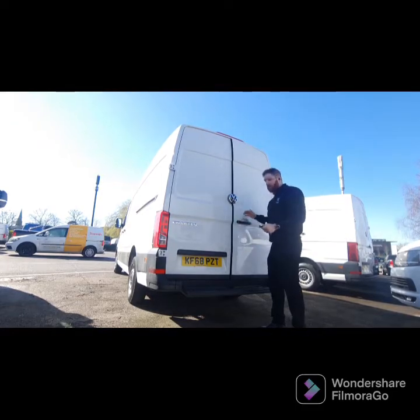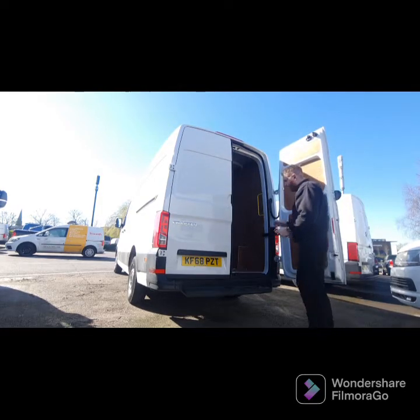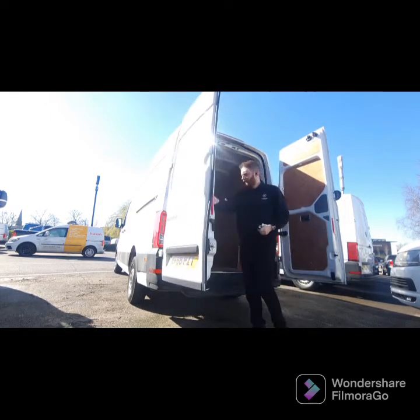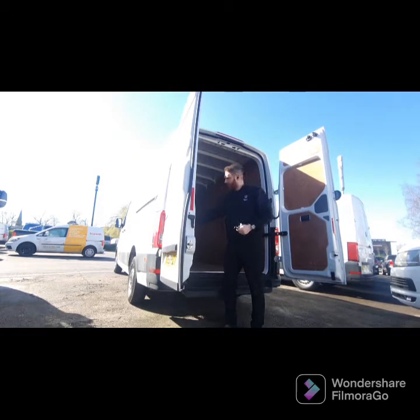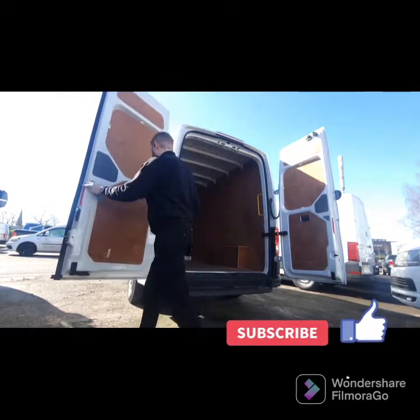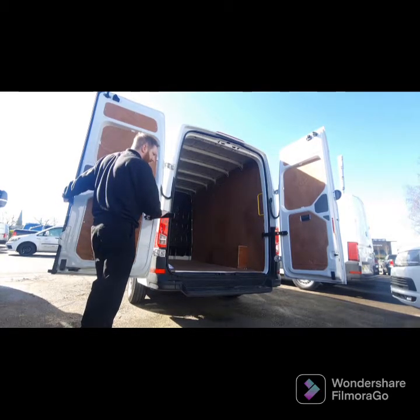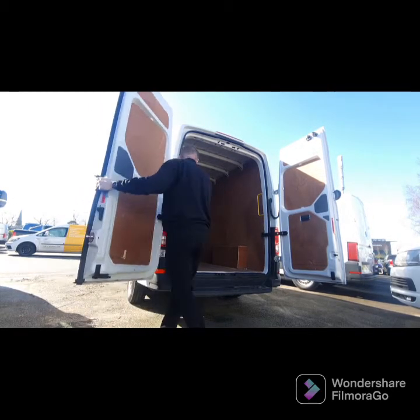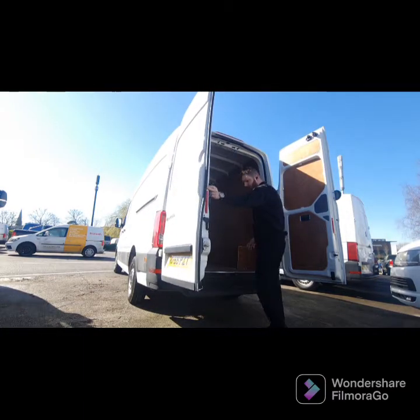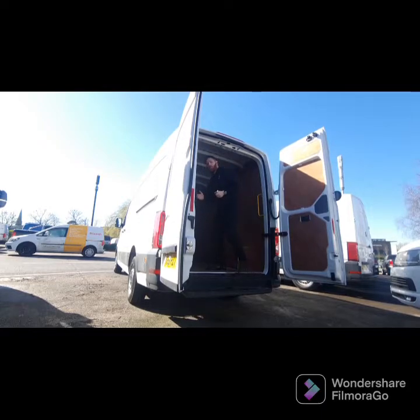At the rear of the vehicle you've got two barn doors on the back, both opening out wide. A good function with these doors is you've got the latch on the side here, so you can turn it and open the van right out to the side, creating more room to get anything you need in. On this particular one you also have an extra step down below to help with loading, making it easier to step up into the vehicle and move things in and out.